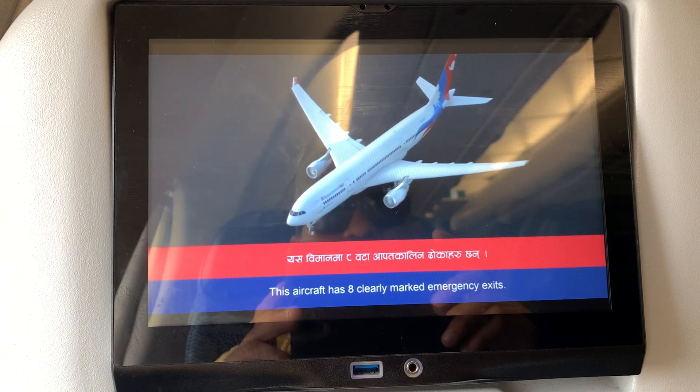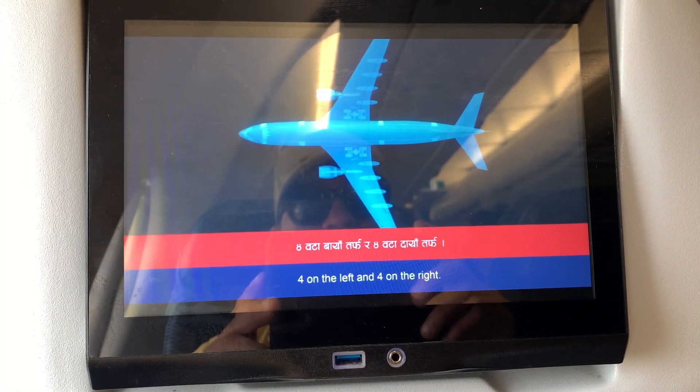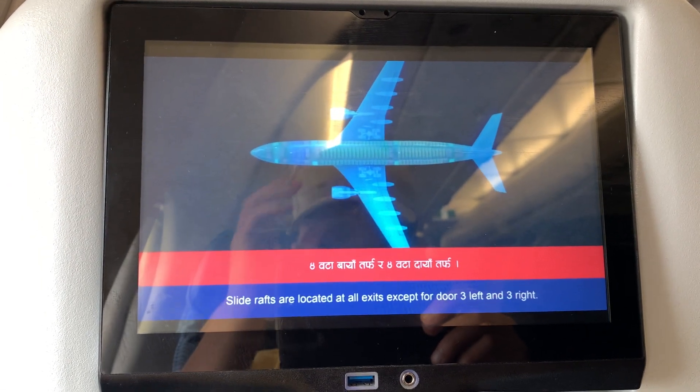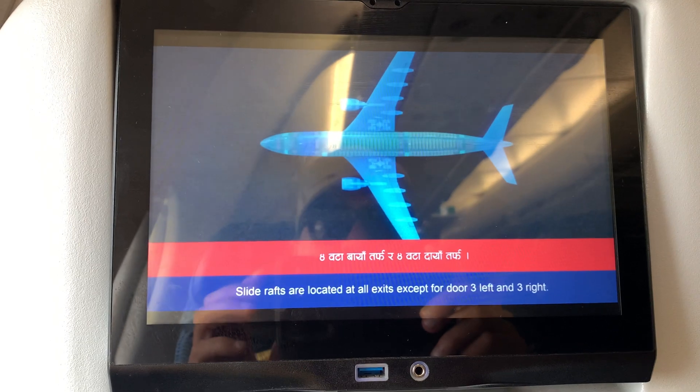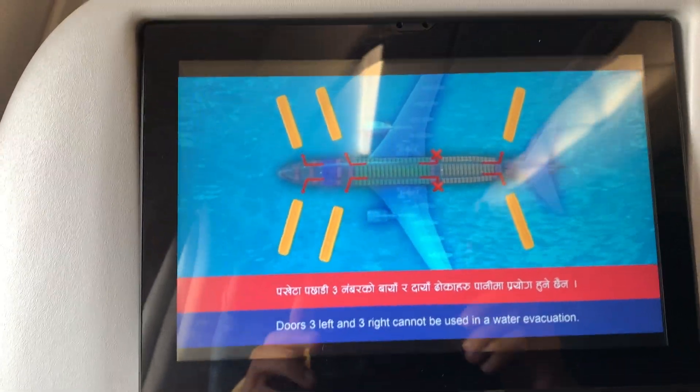This aircraft has eight clearly marked emergency exits — four on the left and four on the right. Slide rafts are located at all exits. Doors three left and three right cannot be used in a water evacuation.